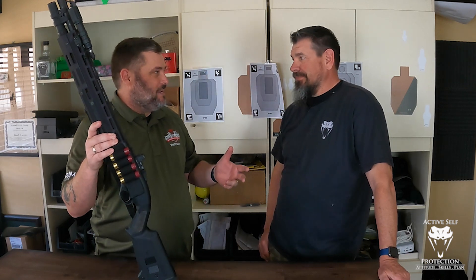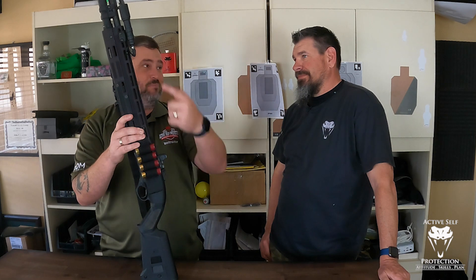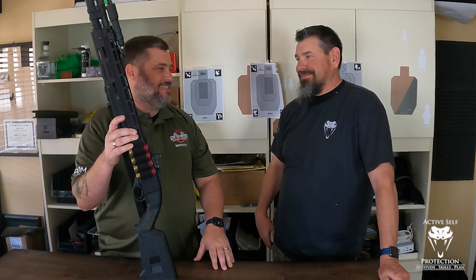It let me mount my light the way that I wanted and where I wanted. My other problem with that Magpul handguard was that the light broke it. Broke it bigger than disco.